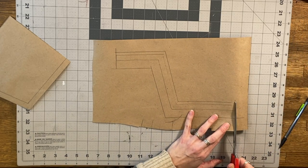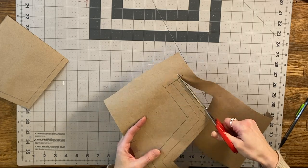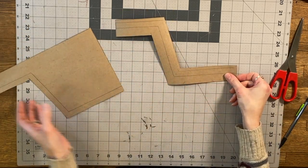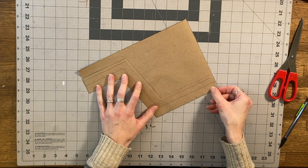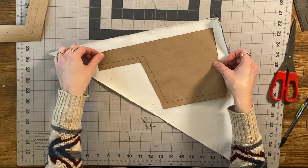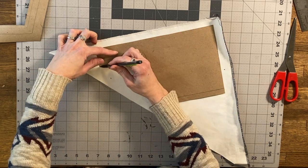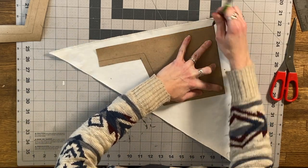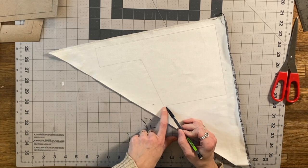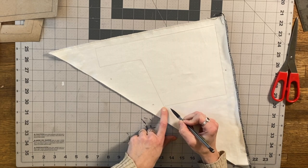So here's my pattern piece that includes all seam allowances. Here is my trim pattern piece — we can see that it lays over the edge, includes our seam allowance, our wrap around, plus the seam allowance on the other side. Now I'm going to go ahead and trace my sample piece onto this fabric. This is like a medium weight twill, so it's got a nice weight to it. This technique works well when your backing fabric at least has a little bit of beefiness to it. Here is our piece — I am not going to add seam allowance to the edge because ultimately we're going to wrap our binding fabric around the edge, so you don't actually want any seam allowance added.